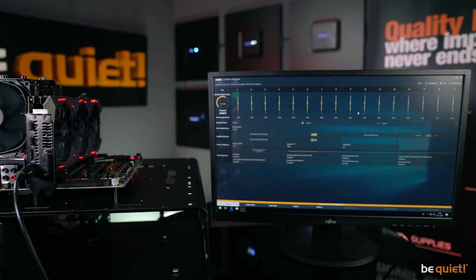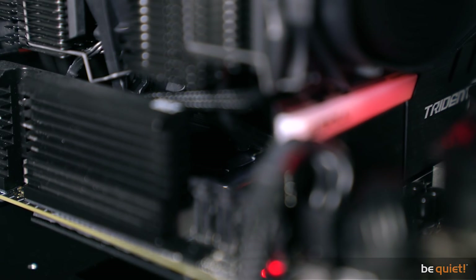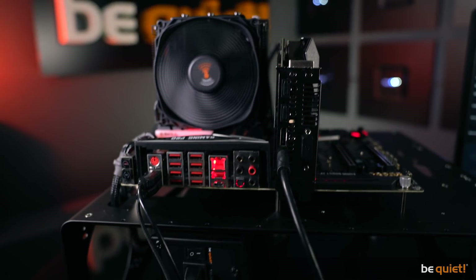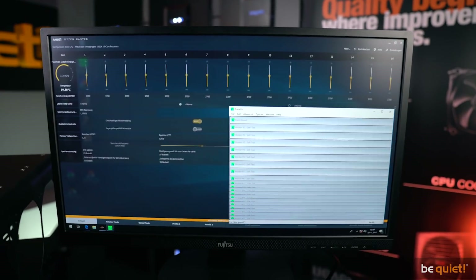According to AMD, the throttling of their CPUs — which means downclocking for safety reasons — starts at 68 degrees. But, admittedly, such a benchmark system with Prime95 is not exactly commonplace with end customers.